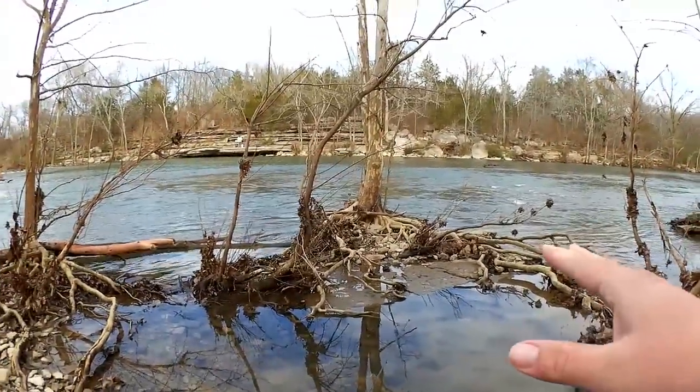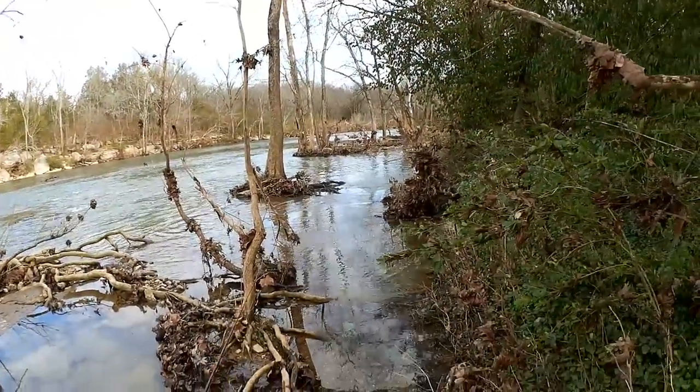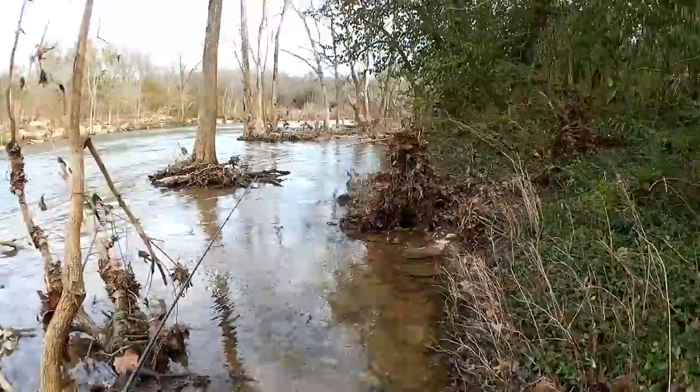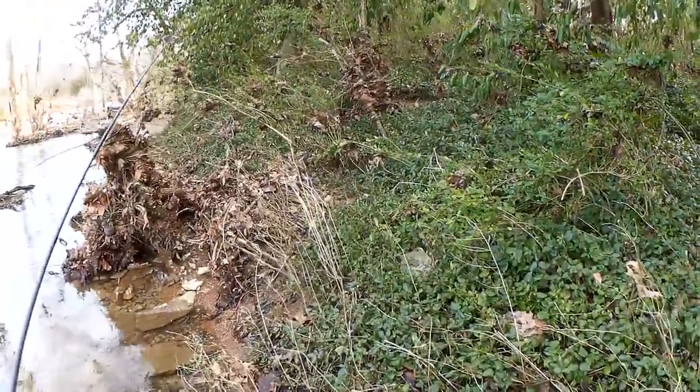This is an okay spot but I think I want to go try down there by those trees instead. I got my rubber boots on today, hopefully they can keep my feet dry.